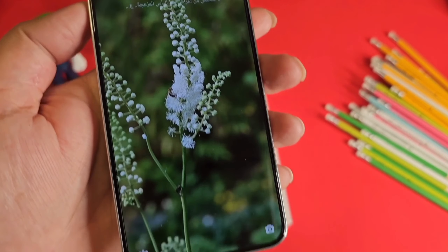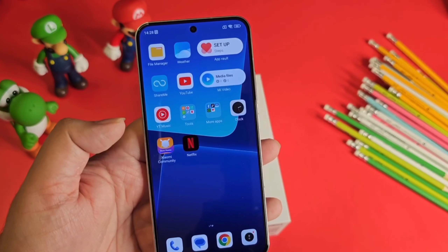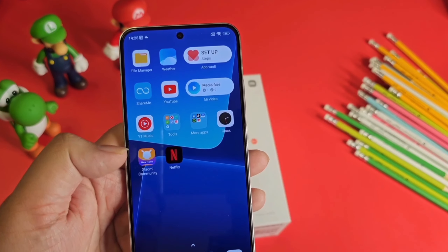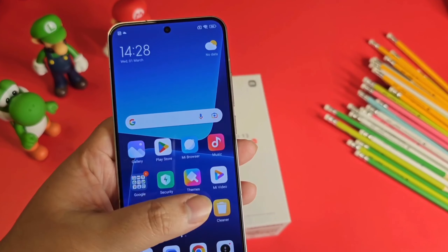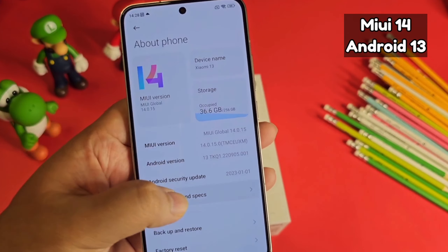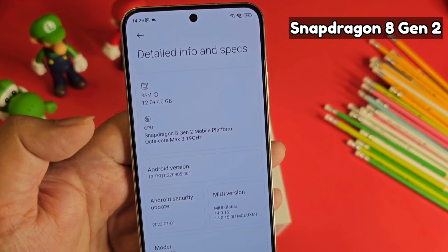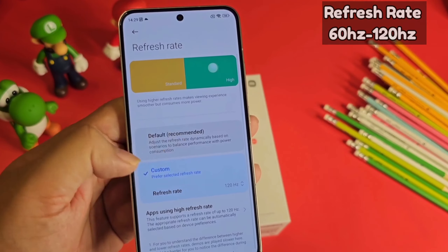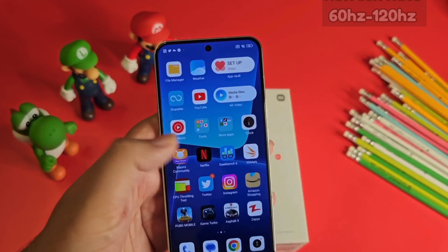There are a few bloatware apps like Facebook, TikTok, Spotify, and Netflix, which you can easily uninstall if you don't like them. This phone runs MIUI 14 and Android 13 with Snapdragon 8 Gen 2, 12GB RAM with 7GB extended virtual RAM, and supports 60Hz to 120Hz adaptive refresh rate.